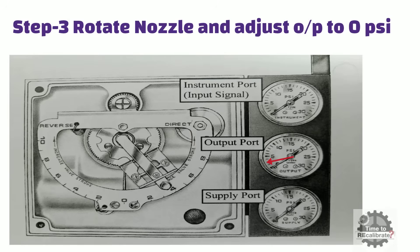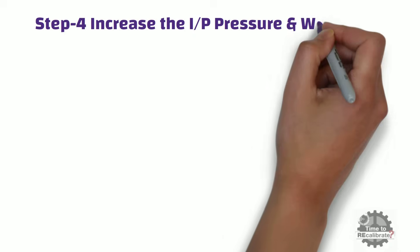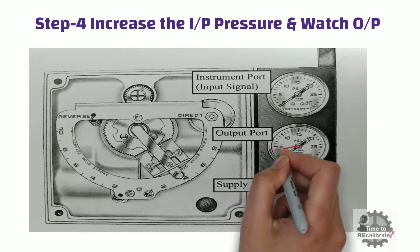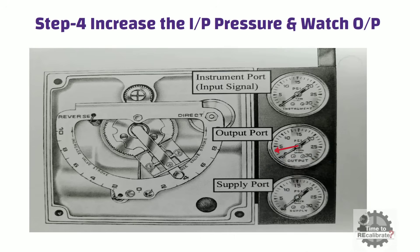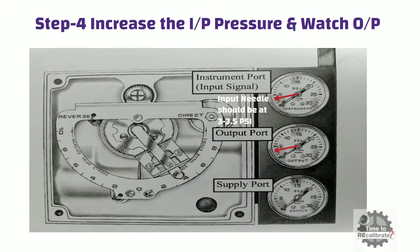In other words, when input pressure is 3 lb per square inch, you need to adjust the nozzle until output pressure becomes 0 lb per square inch. In this case, if the control valve is air to close, then it will remain fully open. Step 4 is to slowly increase input pressure and watch the output pressure gauge. As soon as the output pressure gauge needle moves, stop the input pressure and look at the input pressure gauge. Ideally, the input pressure gauge needle should be between 3 and 3.5 lb per square inch. This technique ensures that when input pressure is 3 lb per square inch, the positioner output pressure is saturated to 0 lb per square inch.